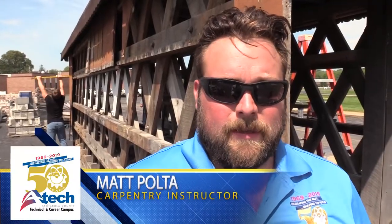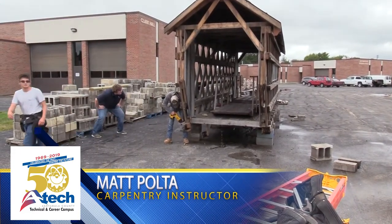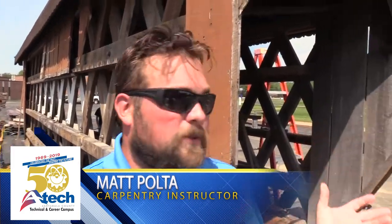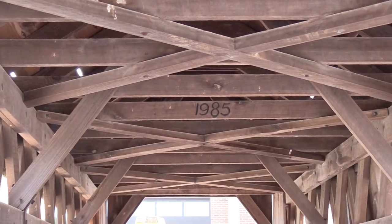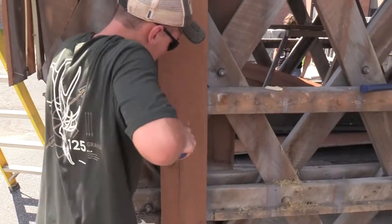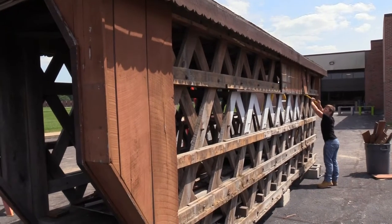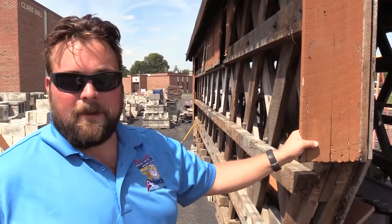We were contacted by Bill Painter. He runs the Covered Bridge Festival and they have a board — they basically wanted to use this again. We're gonna kind of rebuild it. This thing was built in 1985 and it's due for some repairs. All the boards are starting to rot and everything needs replaced, so they came to us and asked us to help them out, and here we are.